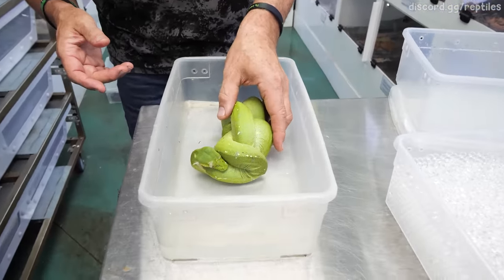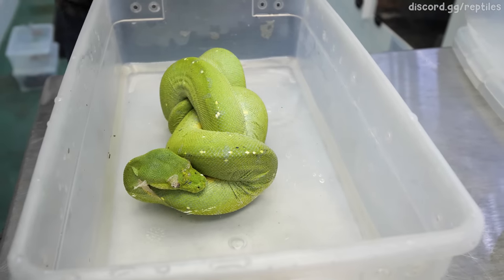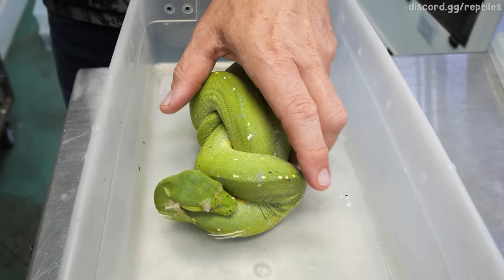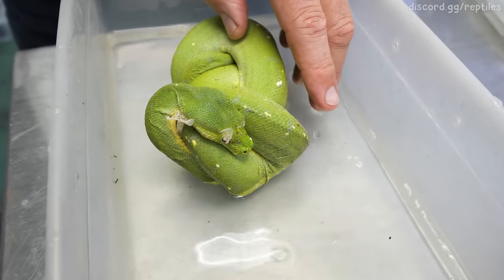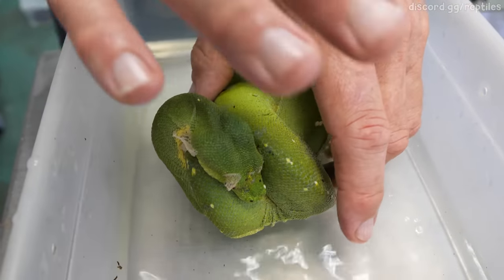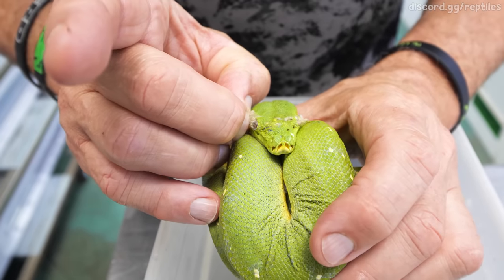I'm comfortable with about this amount of water — I really like the water about halfway up its body. At this point, when the animal is done being scared of me, it might actually start moving around. There's the eye cap right there.